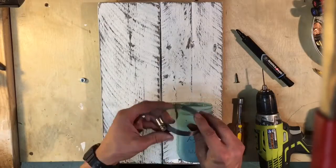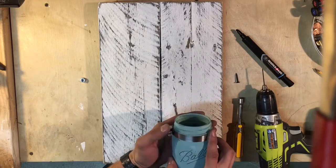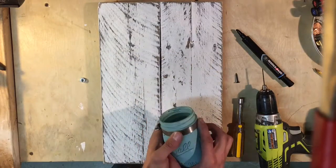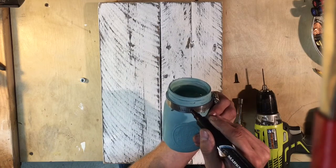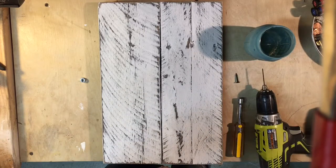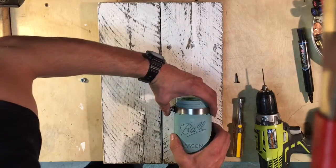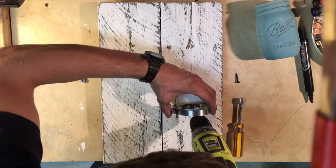Next thing we're going to do is take this hose clamp and put it on your jar at the bottom of it like this. You can position this wherever you want it — basically just get it on there where you want it. Then just make a mark with a marker on the back side of the band where you want that. Bring it around to the front side so you can see. Then I'm going to screw it to the back, so I'm going to just make a little hole.